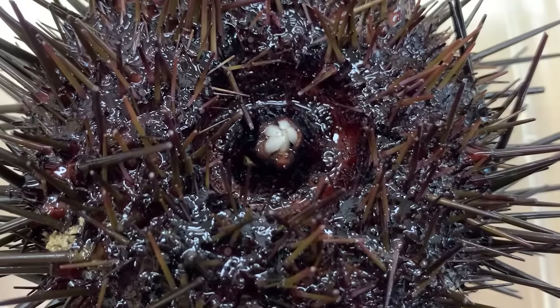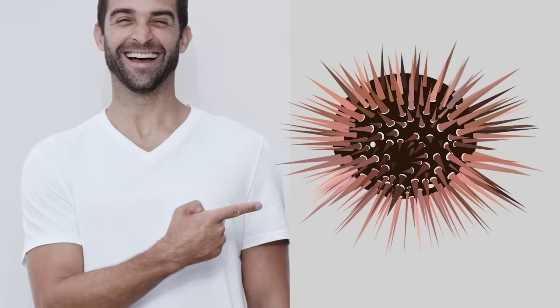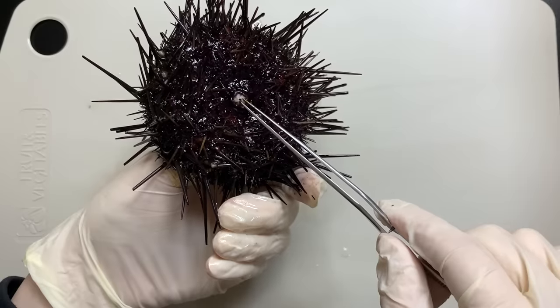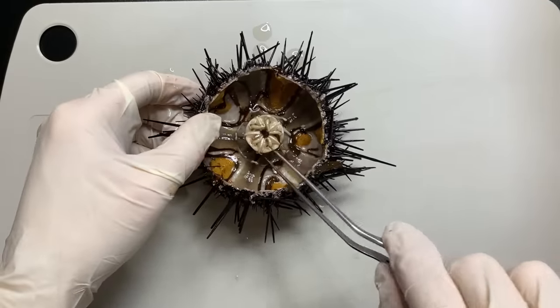Sea urchins also have 5 teeth. Sea urchins really do have 5-fold radially symmetric body structures. The digestive system of sea urchins extends from the mouth to the anus, and if you look inside the part where the mouth is located, you can find a very strange structure.